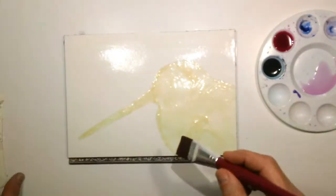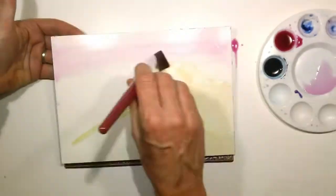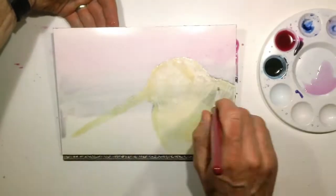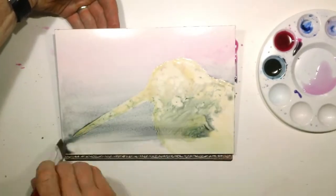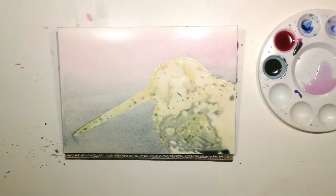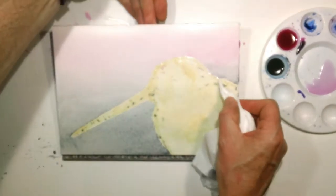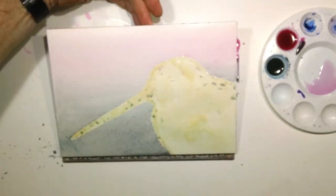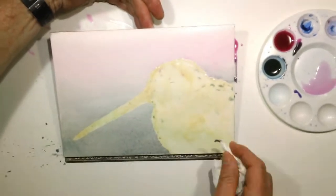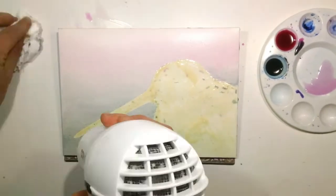So I ended up doing a suggested background of a pink-to-gray wash, which I thought would go really well with the bird and not give a lot of indication of its environment. Once I had the basic wash down, I sucked off some of the extra color with some TP; otherwise it has a tendency to puddle at the edges of the painting.